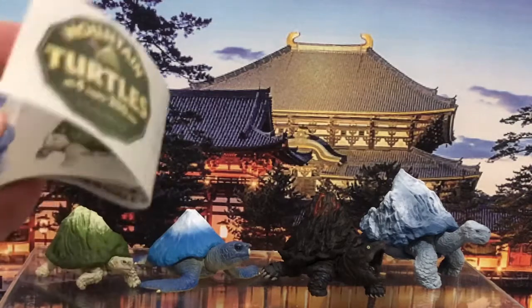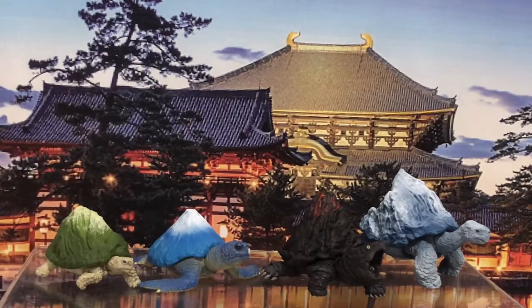Hope you've enjoyed the look at the cute little mountain turtles line. I don't think these are super expensive anymore — if you go on Amazon Japan you could probably get a set for a reasonable price. This has been the Hobby Drifter. I love to get comments — let me know what you think. In the meantime, everyone take care and happy hobbying!